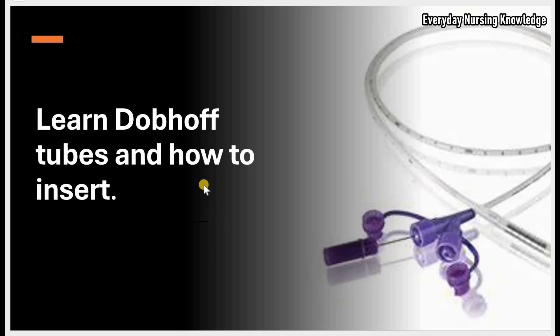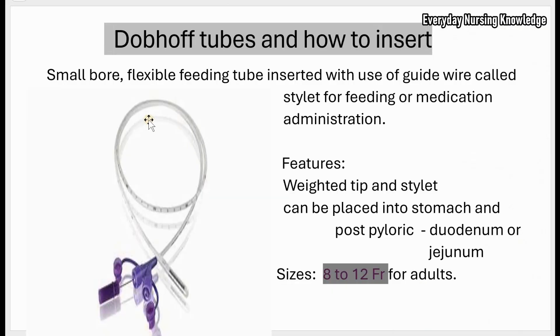Welcome to everyday nursing knowledge lectures. Today we will learn about Dobhoff tubes and how to insert them. It is a small bore — meaning small in diameter — flexible feeding tube. It is inserted with the use of a guide wire called a stylet. It is used for medication and feeding administration. Since it is small bore, it cannot be used for gastric decompression.